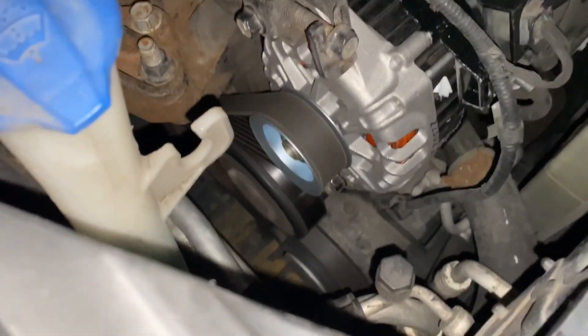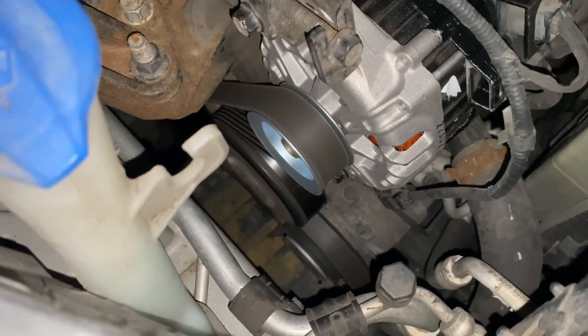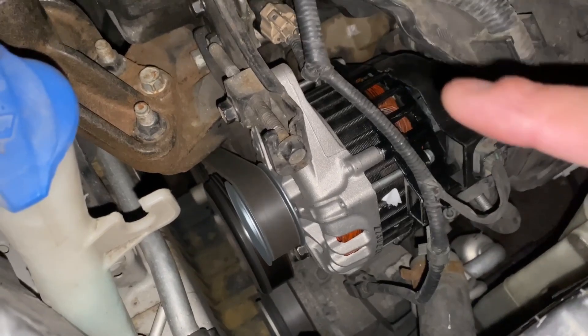First thing you want to look at is the belt — make sure it's obviously not broken. In this case it's fine. Make sure the tension is good so it's not slipping, because slipping can cause issues. This one looks fine; everything looks to be working good.